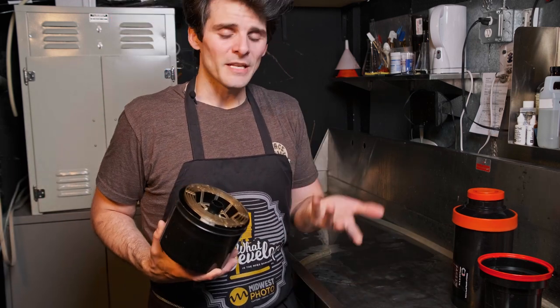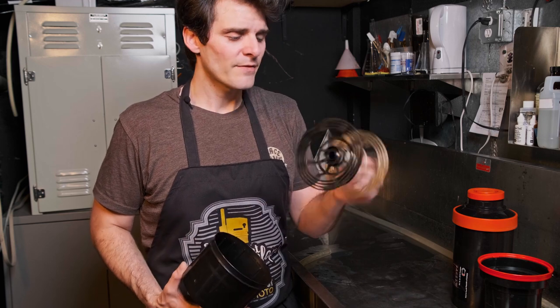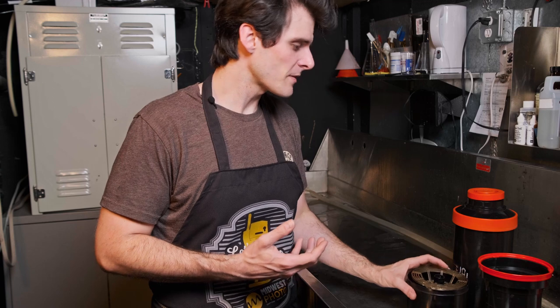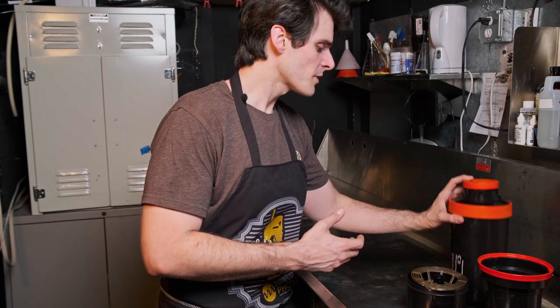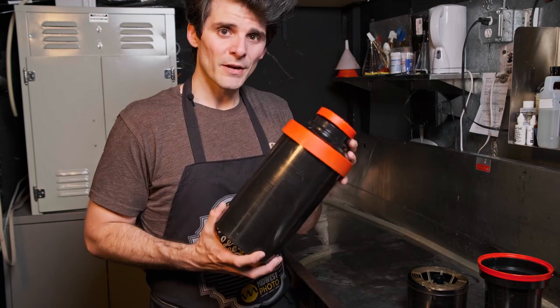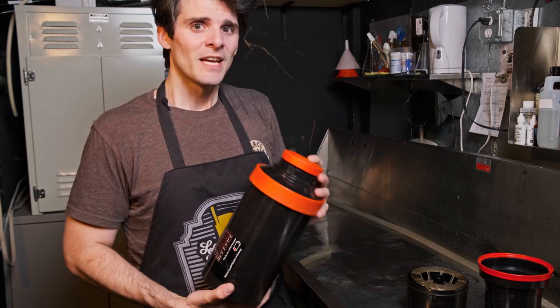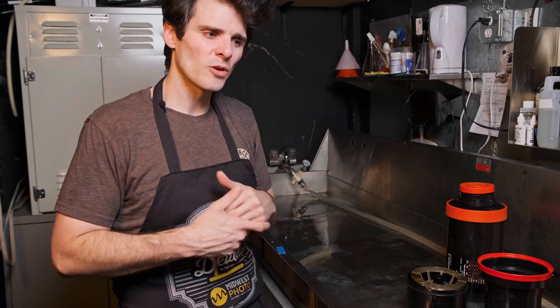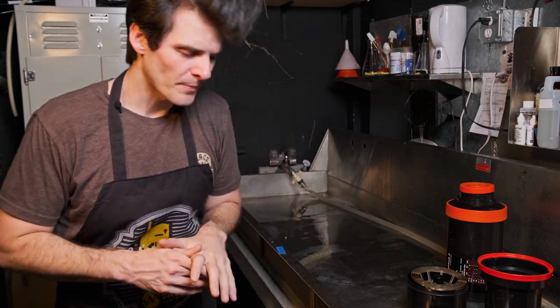Jobos are not cheap, but they're excellent. Many on the market are used, which is fine. They even have their own 4x5 system — a bit clunkier than some others, but it does a great job. You can also get bigger drums to expand the system for paper or color processes, so there's a lot of ceiling on the Jobo system.